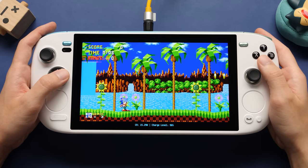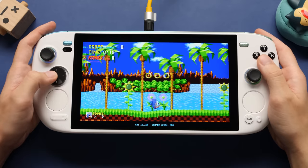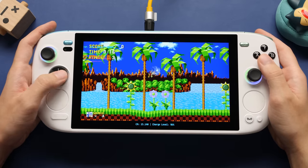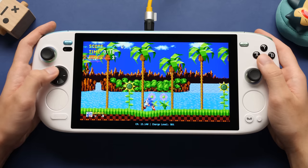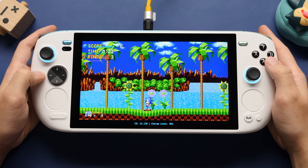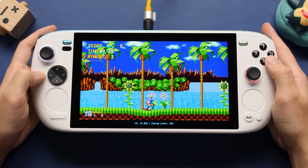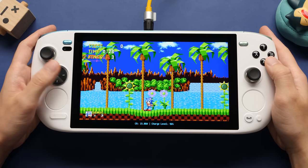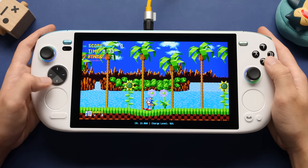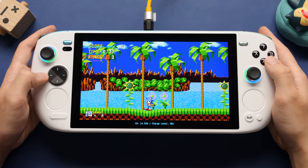I know a lot of you want to talk about this D-pad, so let's do that now. Unfortunately, we live in a timeline where a lot of companies are using circle D-pads in their handhelds, and I see no signs of that stopping. From reading the comments on YouTube, I know a lot of people don't like them. Personally, I don't mind as long as they're done well. I have not seen that done yet, and that includes this device. When I say done well, I mean that there would be no difference between me using a circle D-pad or a normal one.